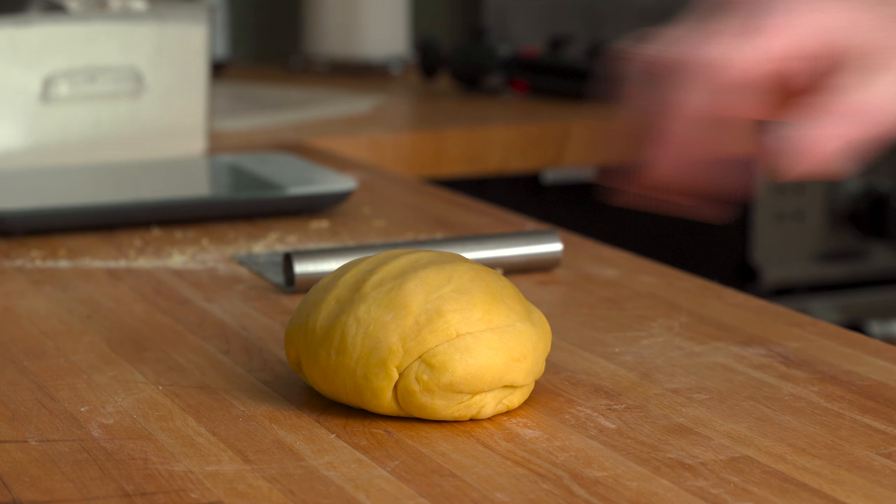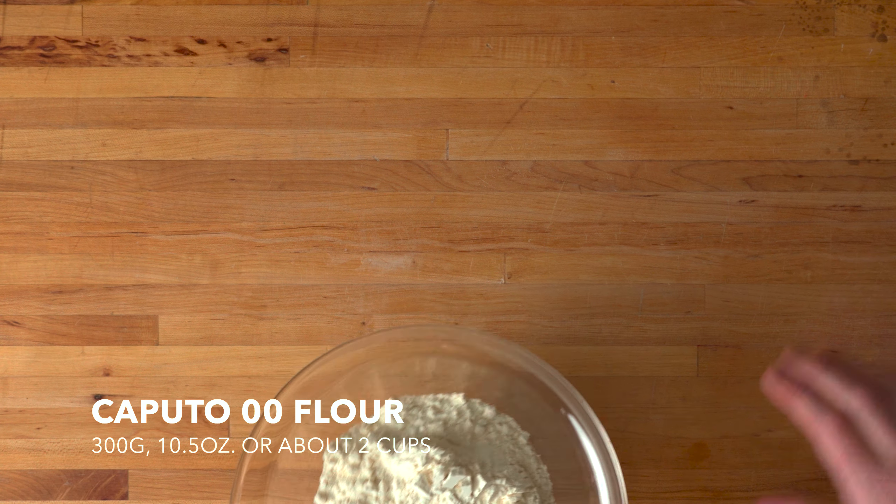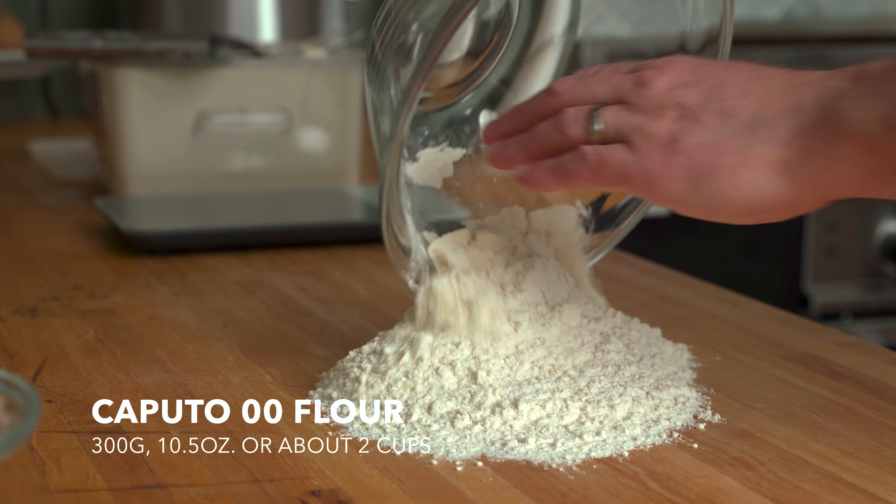Hey, you gotta make some dough before you can roll out fresh pasta. Start by weighing 300 grams, 10.5 ounces, or about 2 cups of double zero flour.